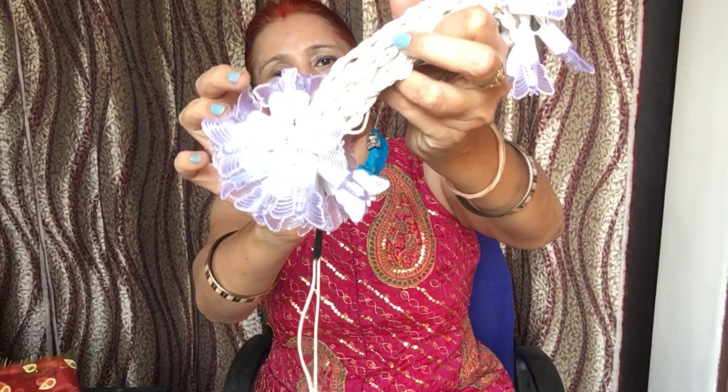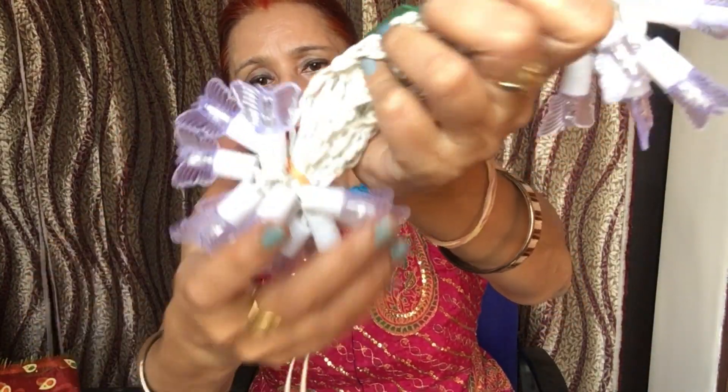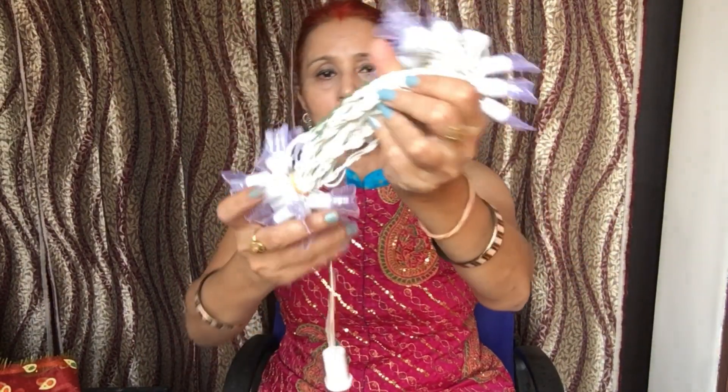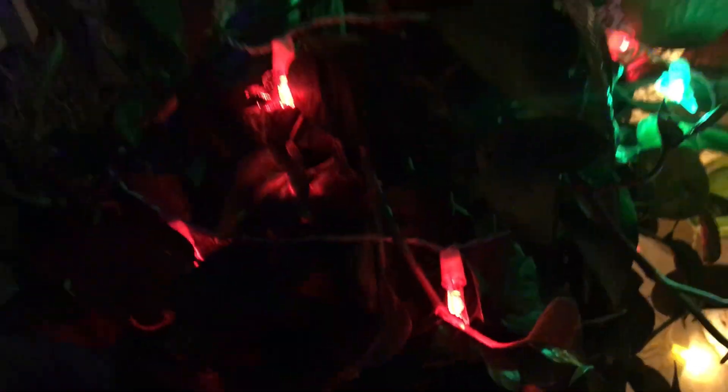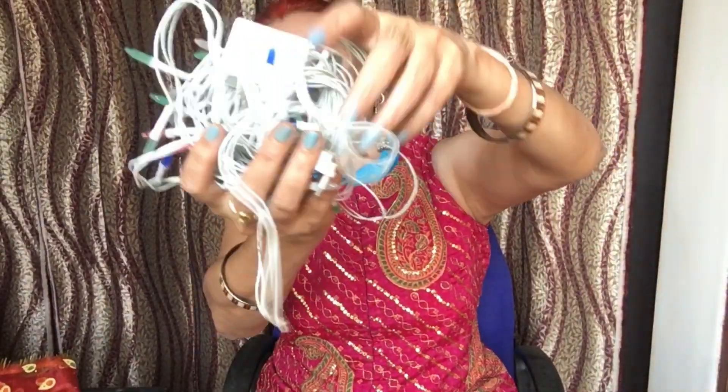This is also a 155-rupee Indian light — this is a butterfly shape and it has a yellow color. I really like the yellow color and I really like this light. This is a butterfly which I have put on the honey plant on the tree, and it looks like a butterfly sitting on the tree.